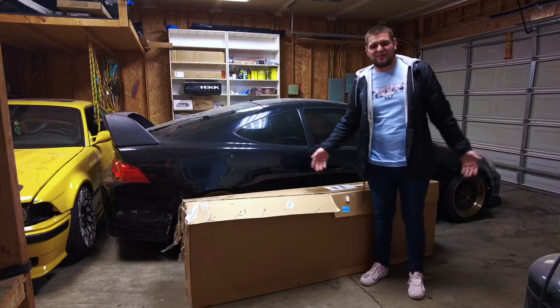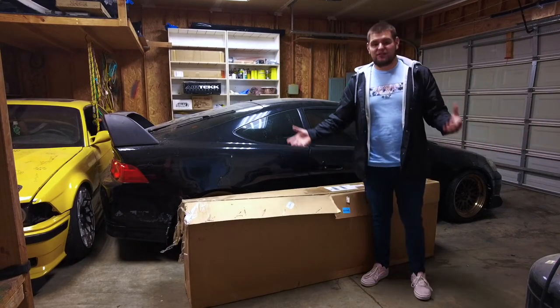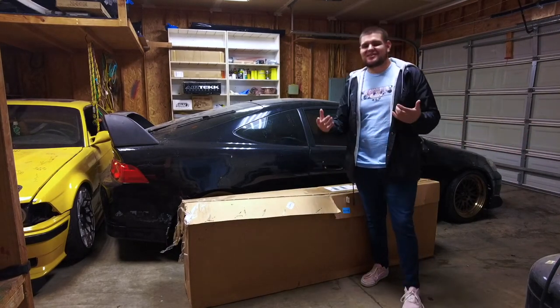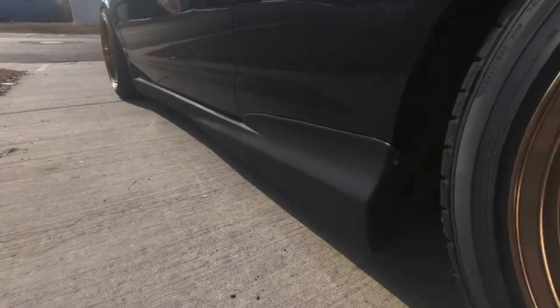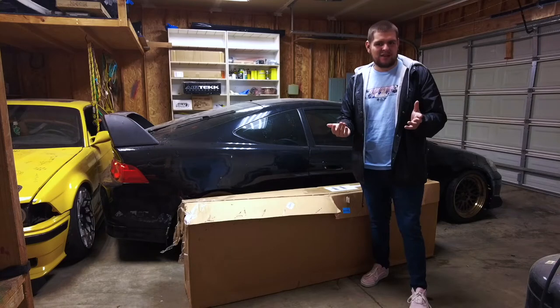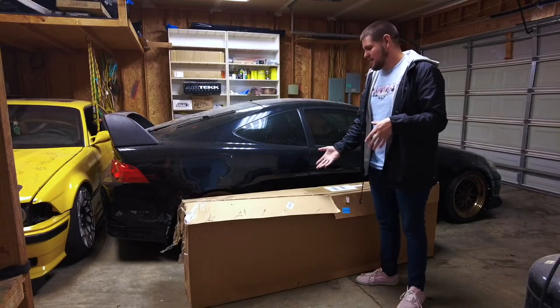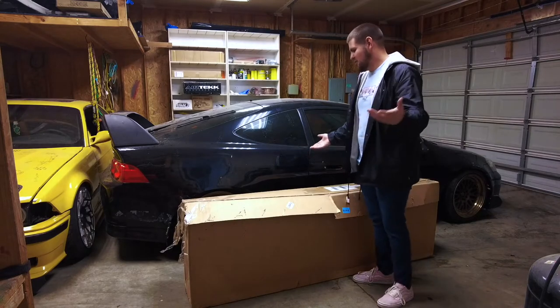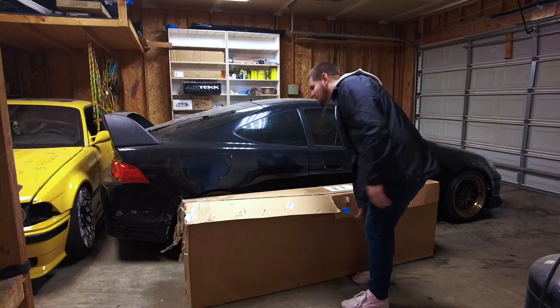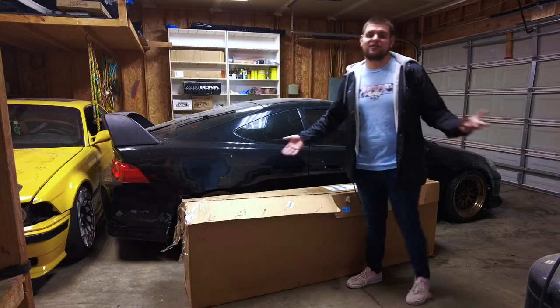All right, so by the title of the video, you probably already know what this is — that's obviously the A-Spec lip. If you've been keeping up with the channel, you would know that I installed the Mugen side skirts, the Mugen front lip, and also the Mugen rear lip. I hope that's how you say it, so correct me if I'm wrong in the comments.